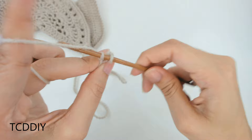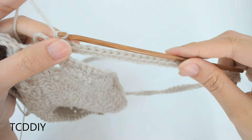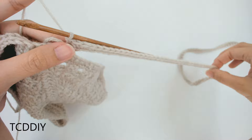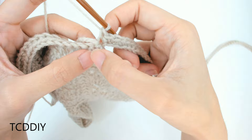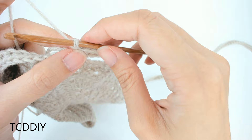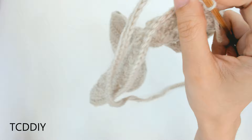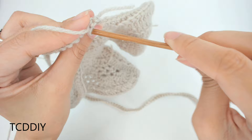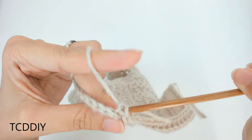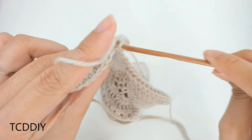We've single crocheted all the way down and now we're going to start the ribbing for the skirt portion, working along the back. Chain up 1, flip your work, and go into every back loop with a back loop slip stitch — insert your hook through the back loop, yarn over, pull through everything. Continue all the way down, and at the end we'll switch to back loop single crochets.